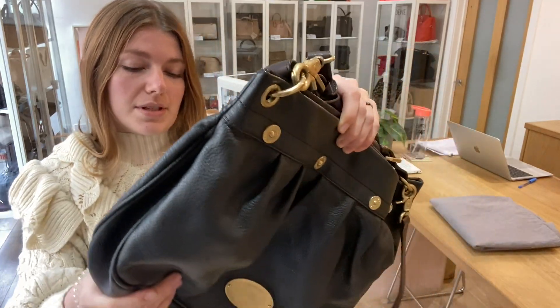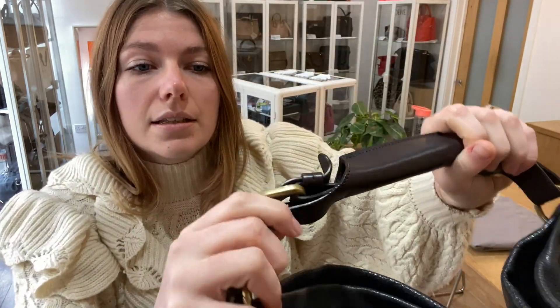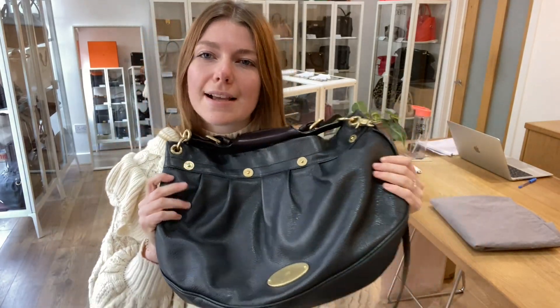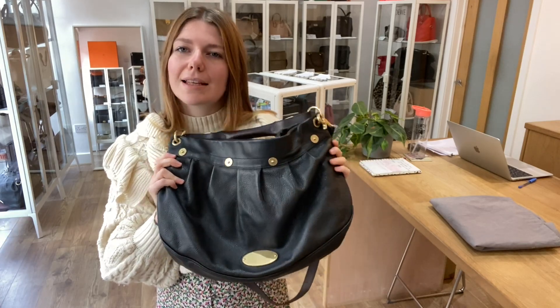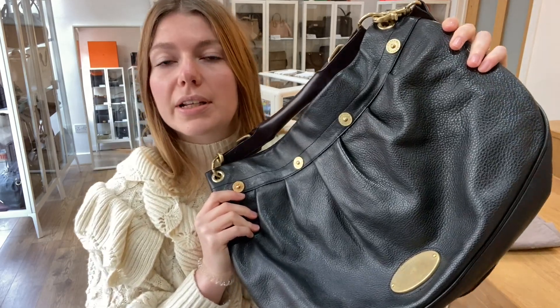But everything else is lovely. The strap is absolutely lovely — that's in a lovely condition with no marks or anything like that. It is a nice soft leather, so it's the kind of thing that has a more flexible, natural worn look to it, but it is in a beautiful condition.